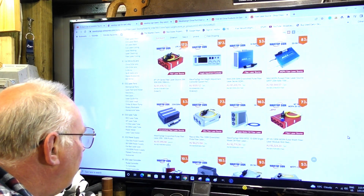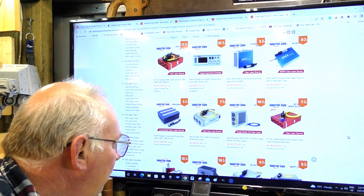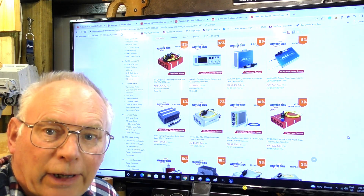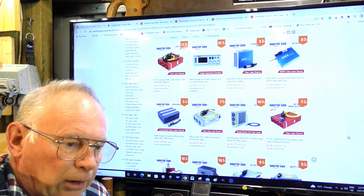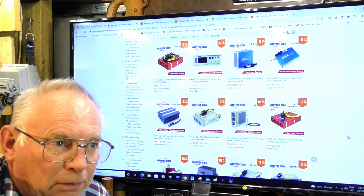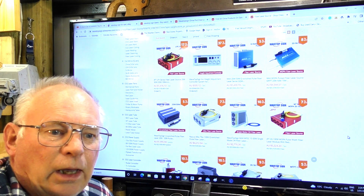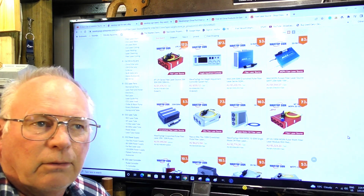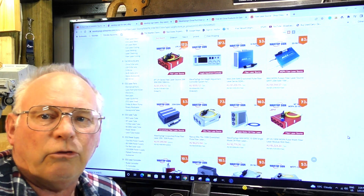JPT is a good make. All manufacturers sell basically three different grades of equipment — A, B, and C grade. When the source laser has been manufactured and put through a testing regime, how it performs determines whether it's graded A, B, or C.